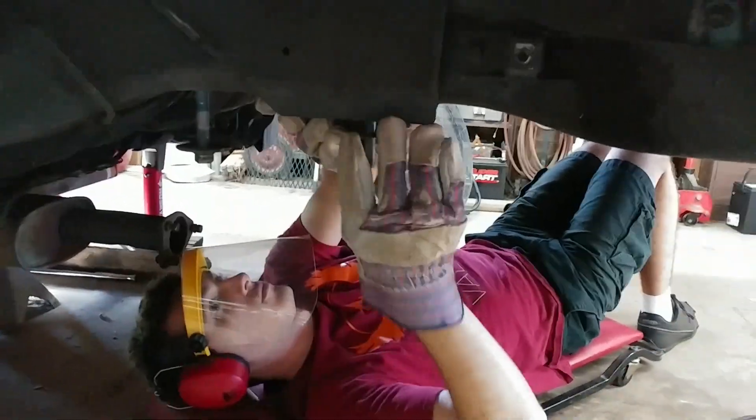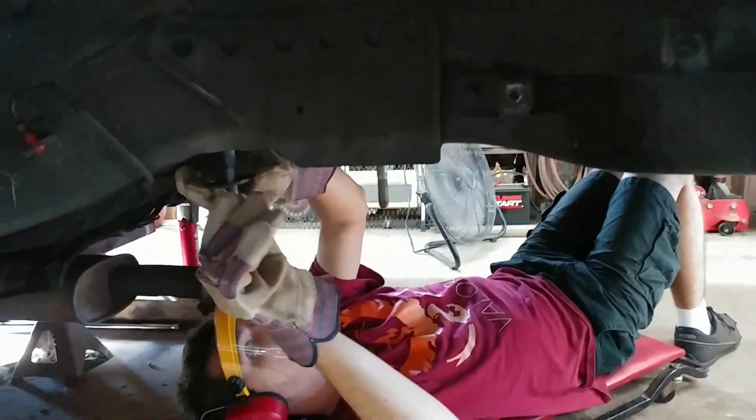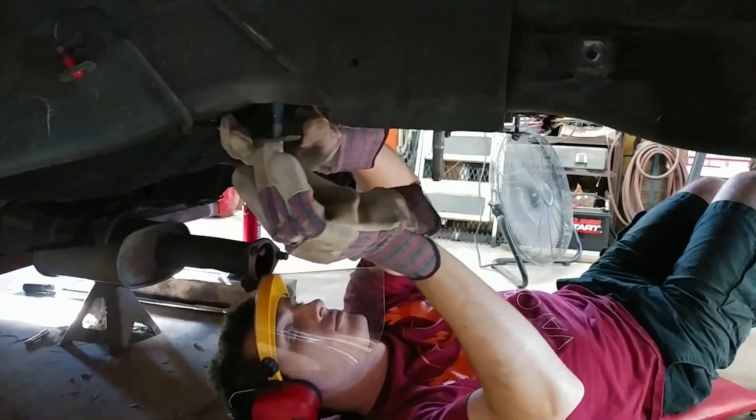You can either sawzall or grinder this flange off right here flush with the frame rail, although we may not need to. Let's jack it up and see.